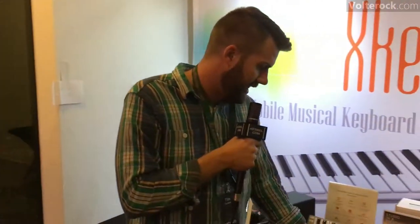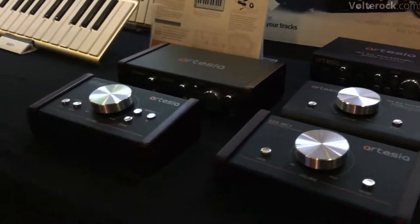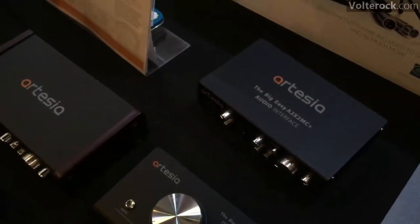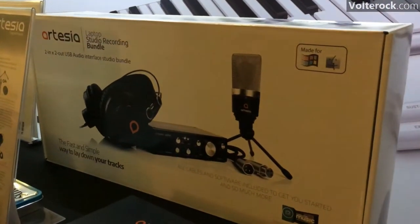We've also got our new audio interface systems — different types of interfaces that you would route into your software, different types of passive control systems. And in addition to that, we've got different bundle packages that we offer, laptop recording bundles. We've made it seamless — anybody can start recording out of the box.